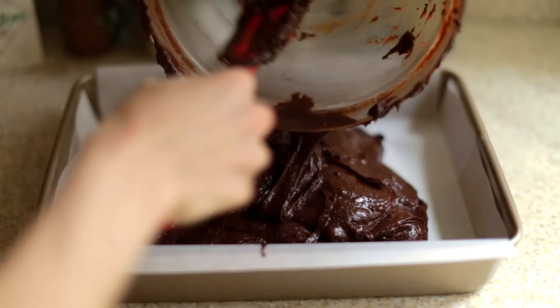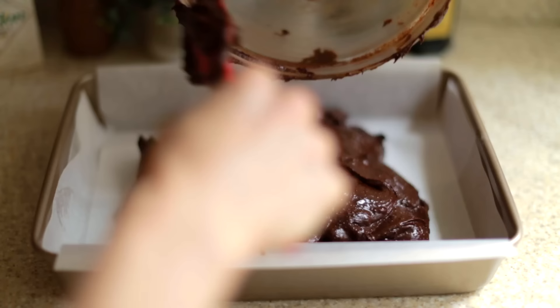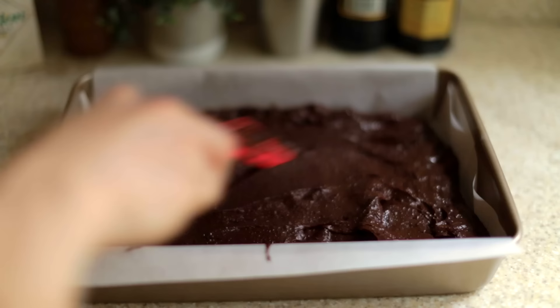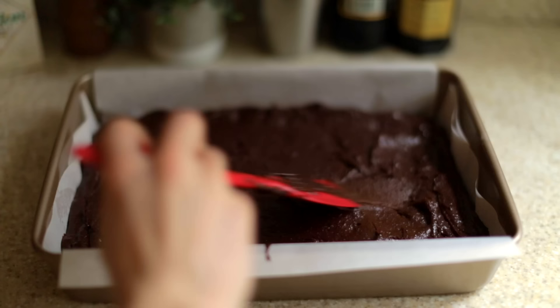Now I'm going to transfer it to a pretty large pan lined with some parchment paper to prevent sticking. I'm just going to spread it out, push it toward the edges, make sure that everything is as even as I can get it. And then this is going to go into the oven and bake at 350 degrees for about 25 minutes.